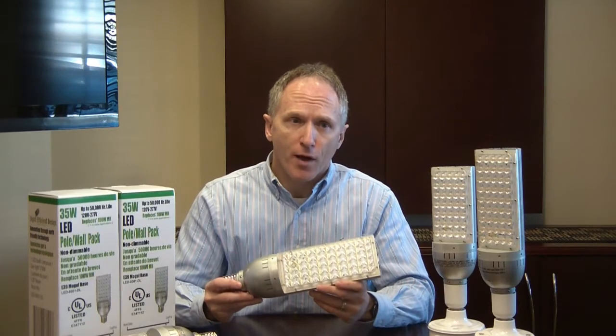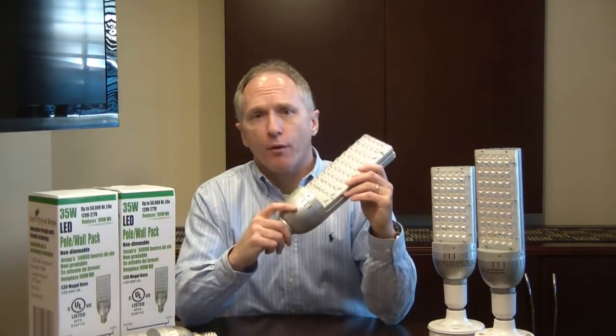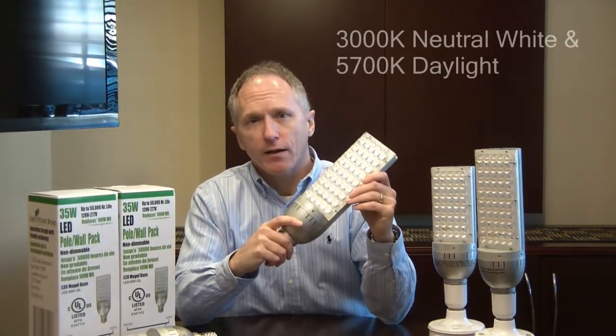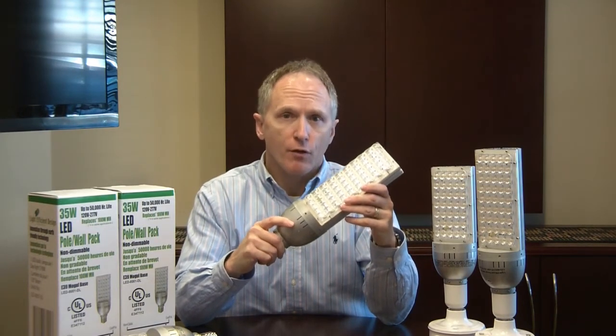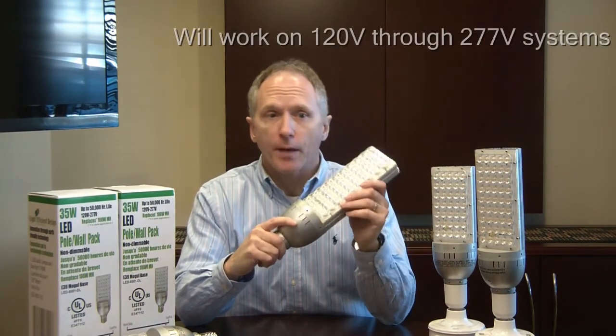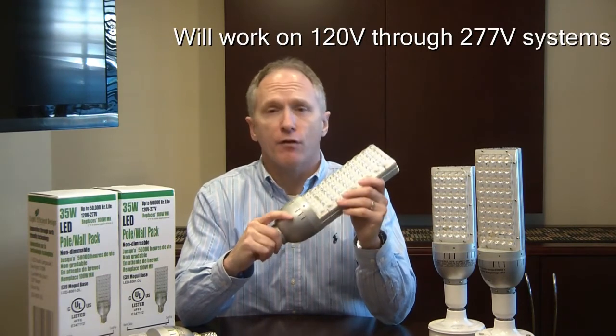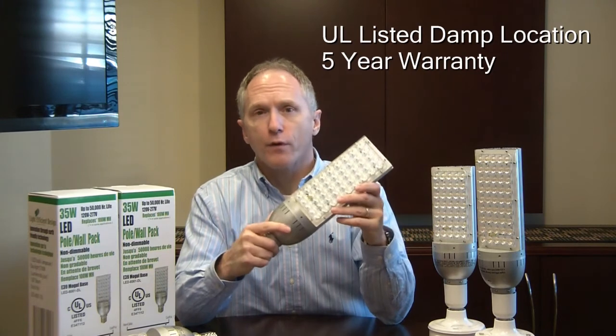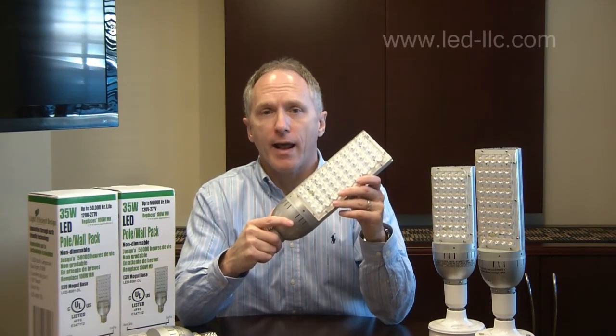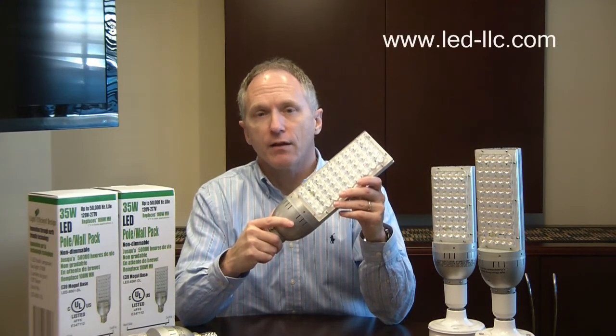This is available in both 3000K natural light and also 5700K daylight. It's dual voltage, so it can be used from 120 volts all the way up to 270 volts. It's UL damp rated and carries a 5-year limited warranty. If you need more information, you can go to our website at LED-LLC.com. The link is in the description below.